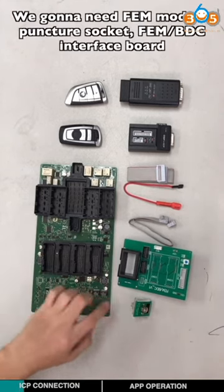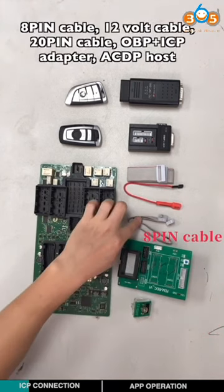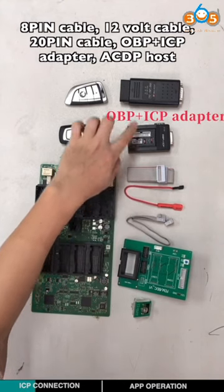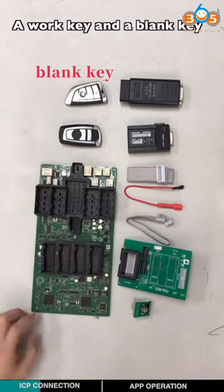We're going to need the EVM module, a punch-through key, the EVM-BTC interface board, an 8-pin cable, a 12-volt cable, a 20-pin cable, an OBP-ICP adapter, an ACDP holster, a work key, and a blank key.